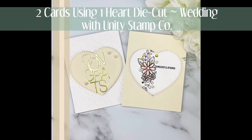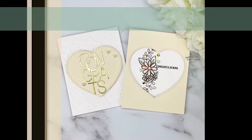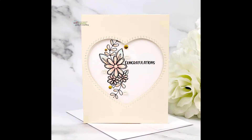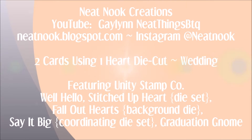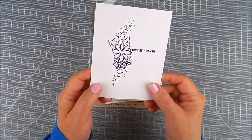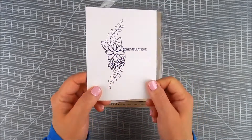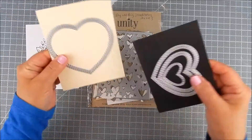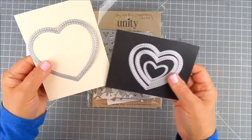Hi everyone, this is Galen Martling. Today I have two cards — they are celebration cards, love cards. They could be for a wedding or anniversary. I'm using one die for both cards, one heart die. The stamps and dies are by Unity Stamp Company. I have 'Well Hello,' which is an itty-bitty stamp, and 'Stitched Up Heart,' which is a die set.